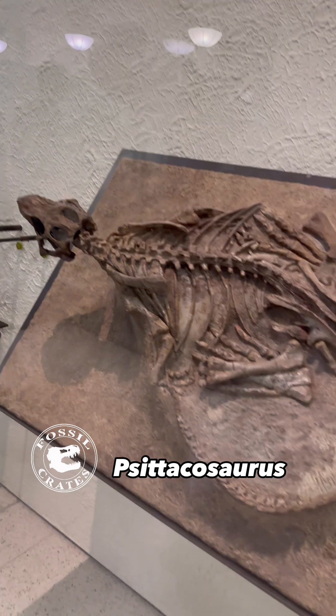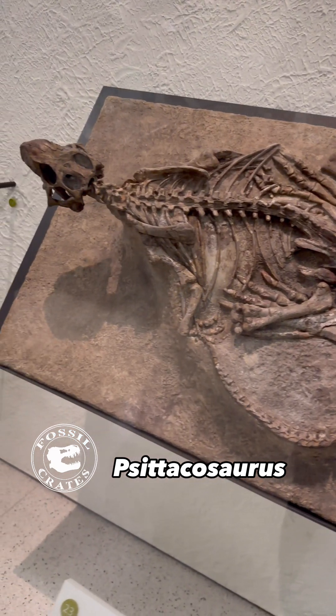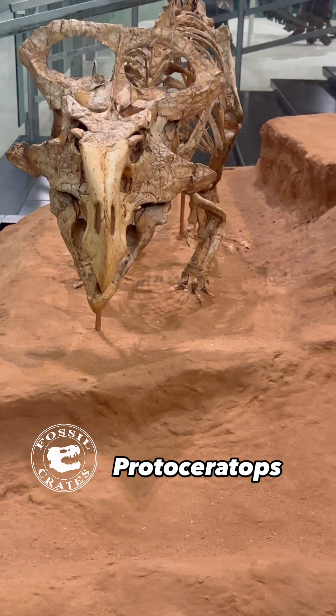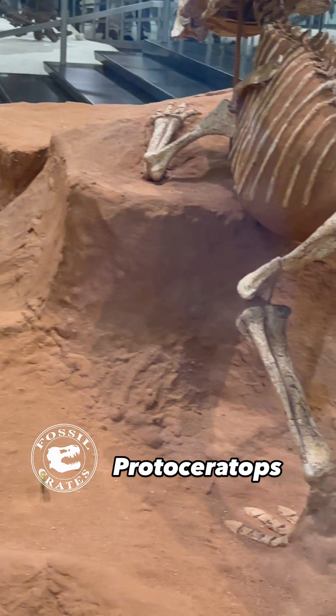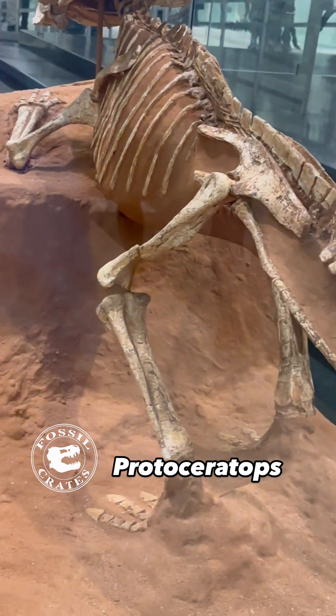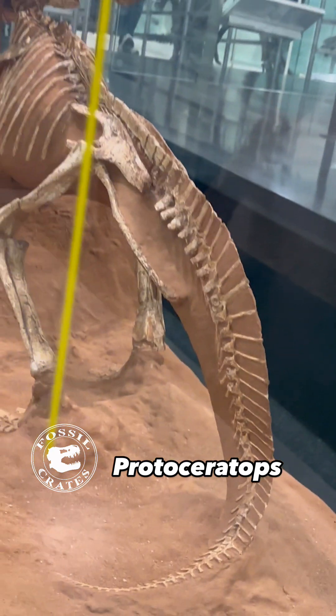This is a skeleton of Psittacosaurus, and it is spectacular. The American Museum puts real bone on display, and you can see its friendly Protoceratops, of which we have size classes from inside the egg all the way up to ancient adult.